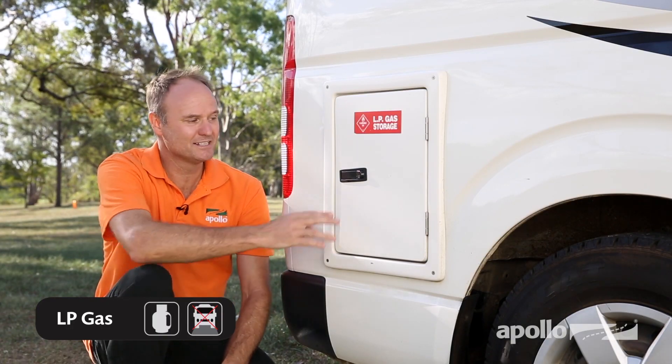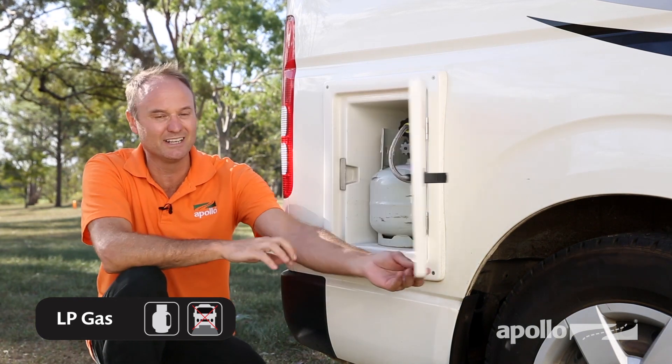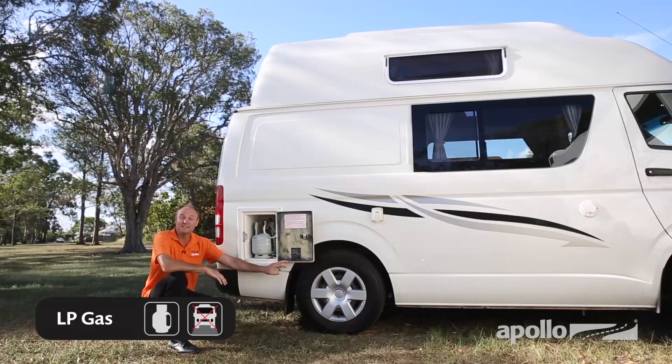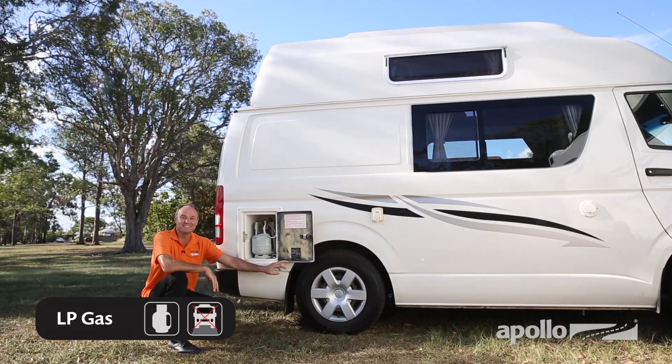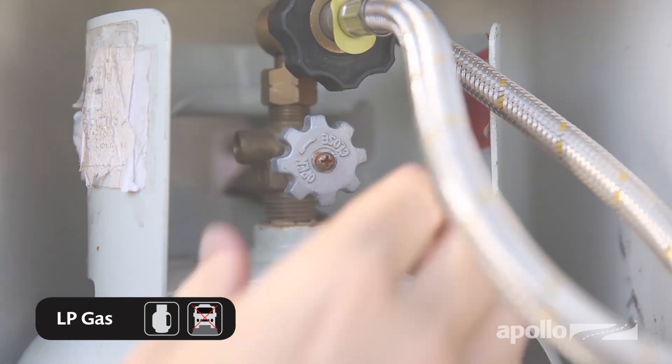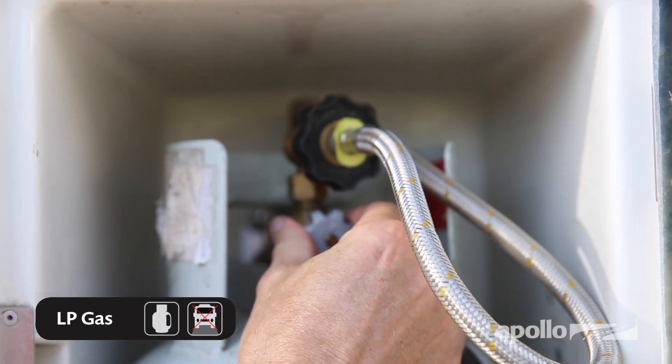The Endeavour comes with one gas bottle, kept in the outside storage at the rear. The only thing that uses the LPG is the stove. The vehicle needs to be level for the LPG system to work. When you require LPG, turn on the valve all the way. Remember to close the valve when departing.